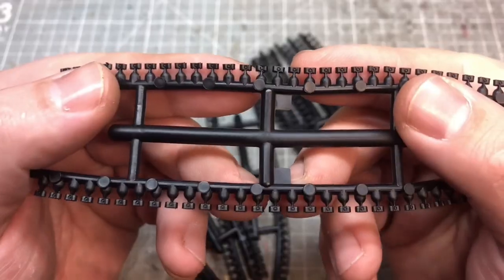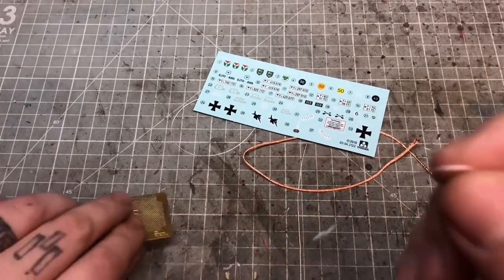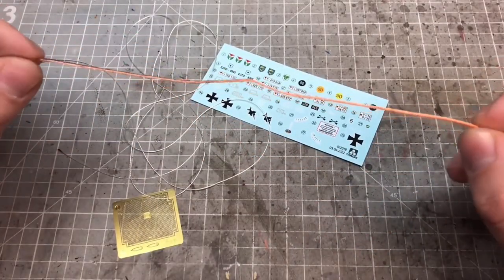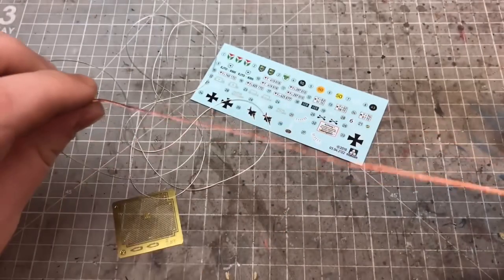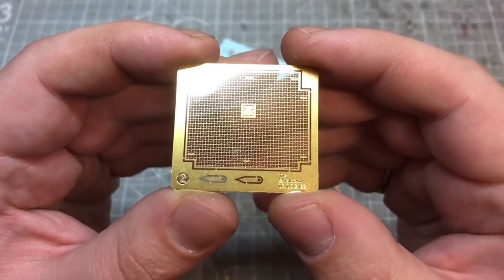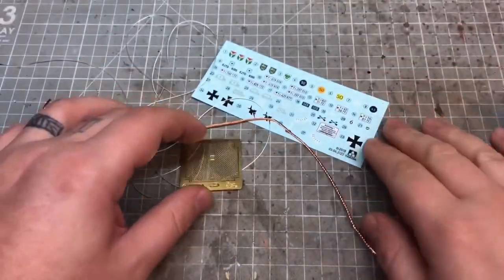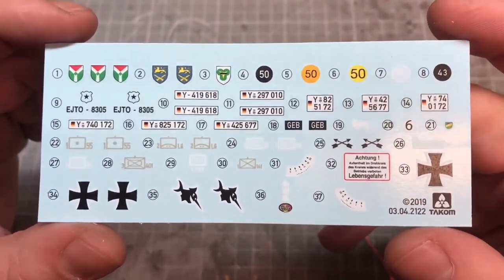The kit comes with workable plastic tracks which seem relatively easy to put together, though a little time consuming. It also comes with string for the crane hook, braided copper wiring for the towing cable — enough for two cables — a small photo-etch piece for the radiator grill at the back, some arrow markers for the crane angle, and a nice simple set of well-printed decals.